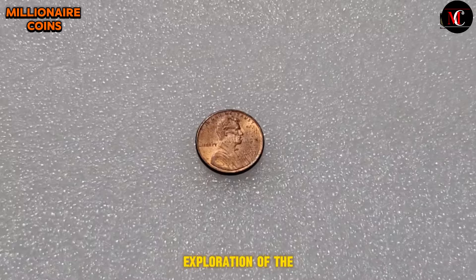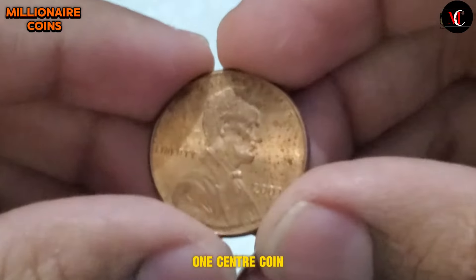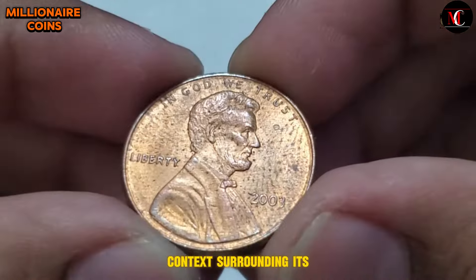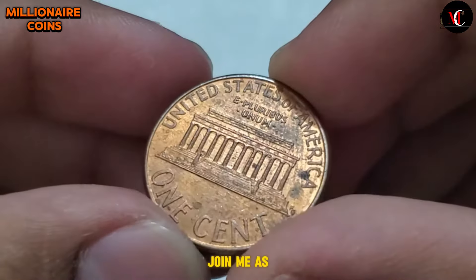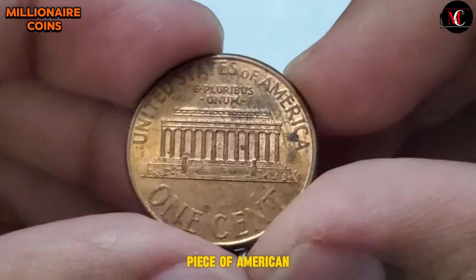Welcome to an exploration of the 2003 USA One Cent coin. In this journey, we will delve into its design intricacies, unravel the historical context surrounding its minting, and assess its collectible value in today's numismatic landscape. Join me as we uncover the story behind this iconic piece of American currency.